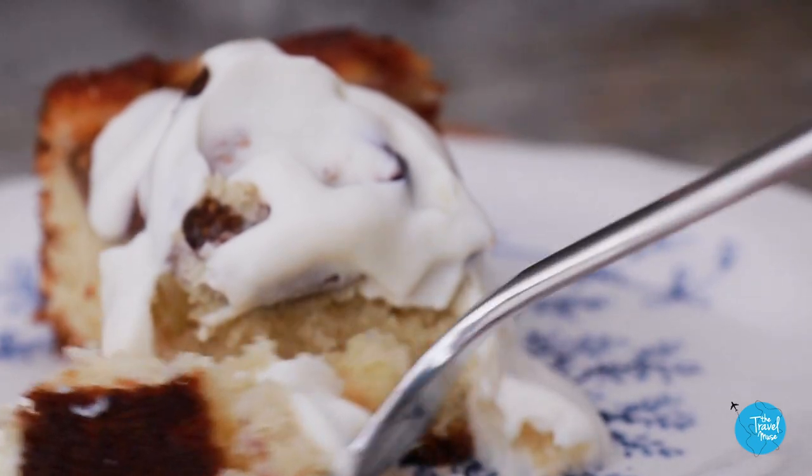If you enjoyed this video and this recipe, please subscribe to my channel and hit that like button, because it helps the YouTube algorithm. I do videos like this all the time — cook like a world traveler, foods that transport us somewhere else in the world. Just because we're all stuck at home right now does not mean we cannot travel. Enjoy!